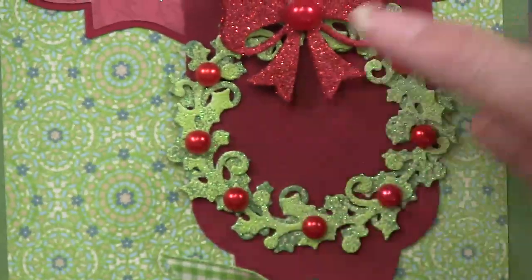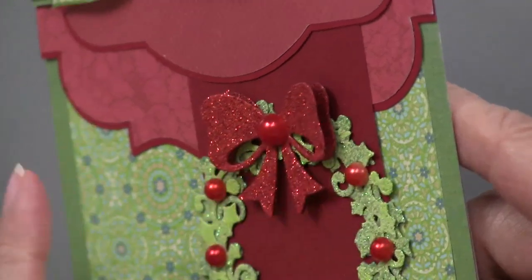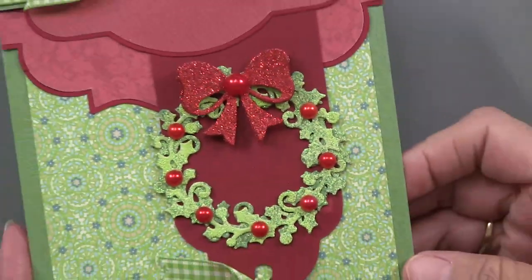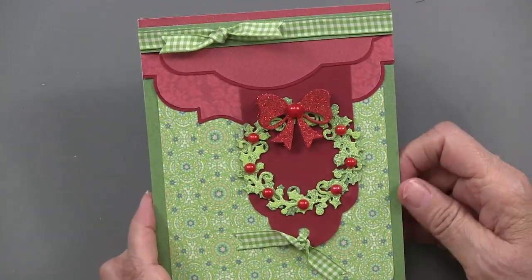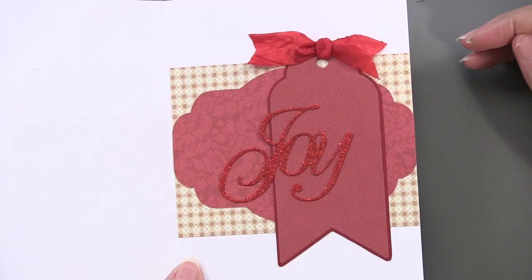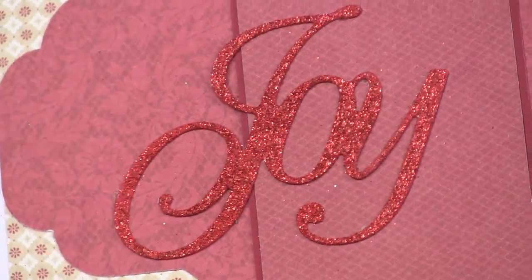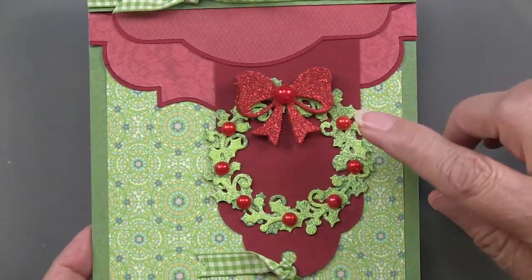She laid it on top of one cut out of the patterned paper. She also did the same thing with the bow — a double bow, so one underneath just adds a little dimension. She used pearls, and the white ones you can color with the Spectrum Noir pens or get them in colors. Looking at the inside, the red on red is very striking. She heat embossed over the die cut using the Zing red glitter embossing powder — quite gorgeous, very lush, with large pearls.